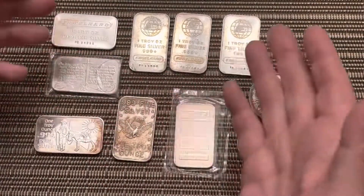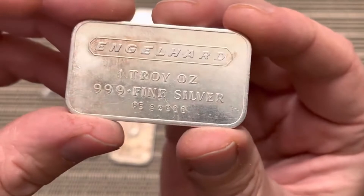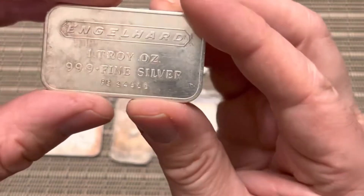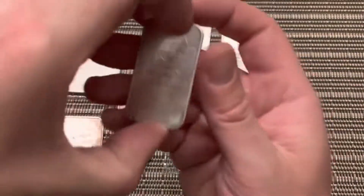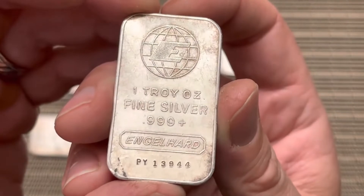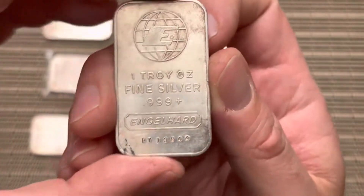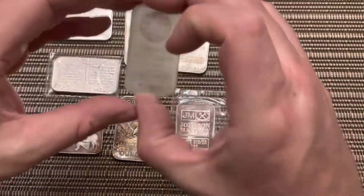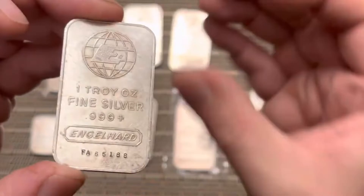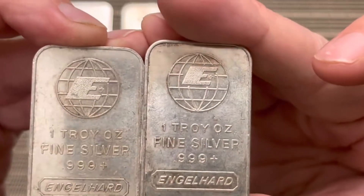Then I also got the Engelhards. Here's this one, and then we got this one right here. If you check the E out on this one, you can see it's a bigger E. Same with this one — this one is a bigger E. But if you look at this one, that is a smaller E.